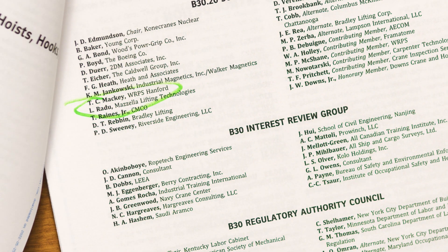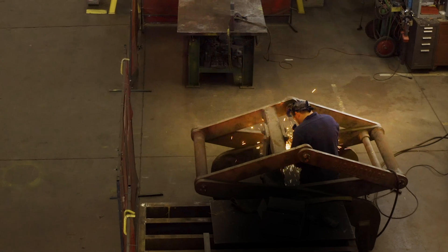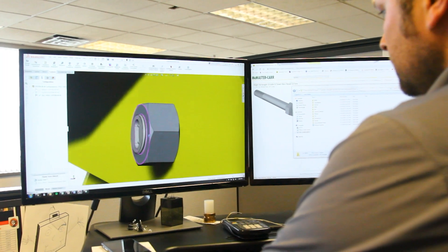We have all the appropriate insurance and everything needed to provide you with a device that is certified and backed by professional engineers and the standards. It will meet every OSHA requirement for a lifting device.